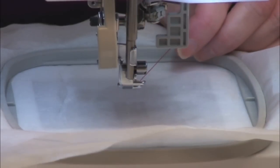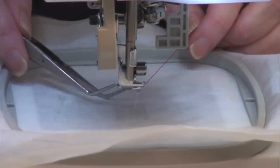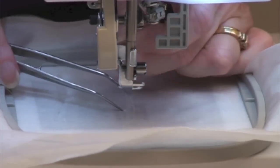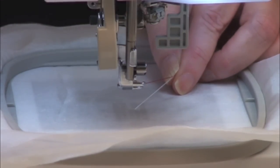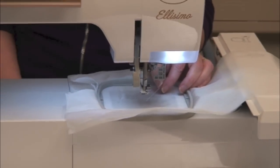To start, I'll hold my upper thread tail, manually drop the needle, and pull up that first stitch. You'll probably need some tweezers to pull it up — it's really hard to see against the white stabilizer. I'll pull it up, hold those thread tails, and as I start to sew the stitches will get anchored. Once they're anchored I'll stop the machine and trim those thread tails — that's a really important step. Once trimmed, continue sewing until the design is done.